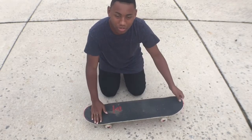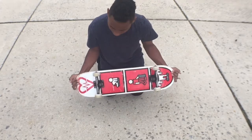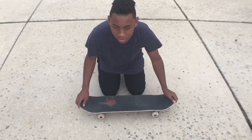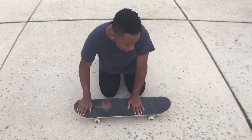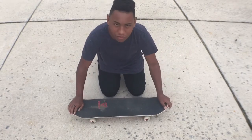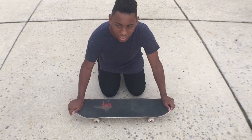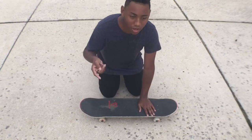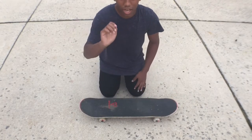Today I'm going to teach you how to ollie on the skateboard. A lot of you will tell me this already, but I'm skating the nose as a tail because it feels a lot more flush and comfortable to me when I'm using the nose as a tail. So first things first — how to ollie.